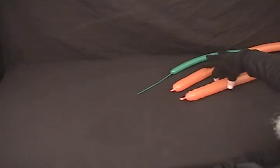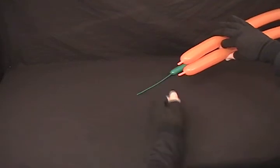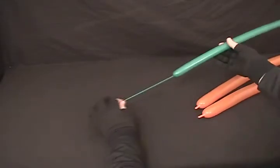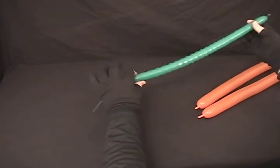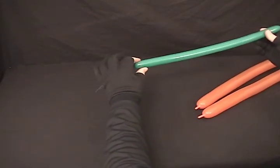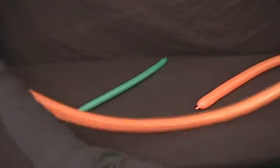We'll be using two orange 260s. I've blown these up just leaving enough that I can tie this into a loop in a minute. Then I've got a green 160, blown up about halfway, about 16 to 20 inches or so. We're not going to use quite all of that. We're going to start by taking our two orange 260s.